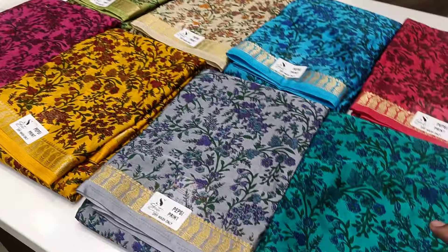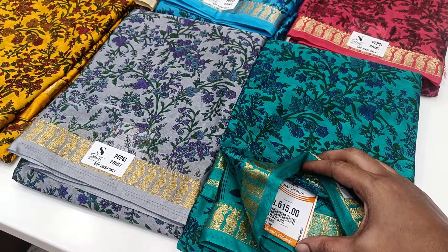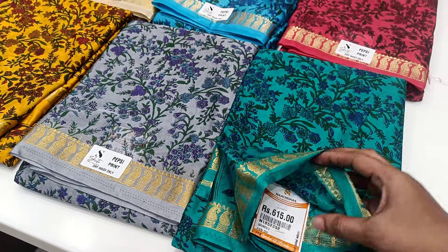This is Pepsi print. This is $600. This is crepe binny. This is super.